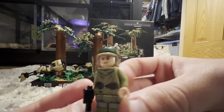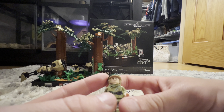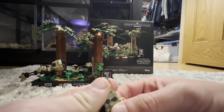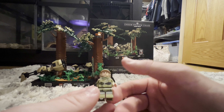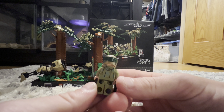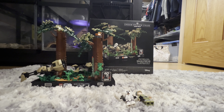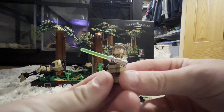Next is Endor Leia, who came out pretty cool. The helmet is a newer mold with more printing on it and a darker green lacing. She comes with a pistol, really nice leg print, torso print, some back printing, but no arm printing. Overall a really cool Leia figure.